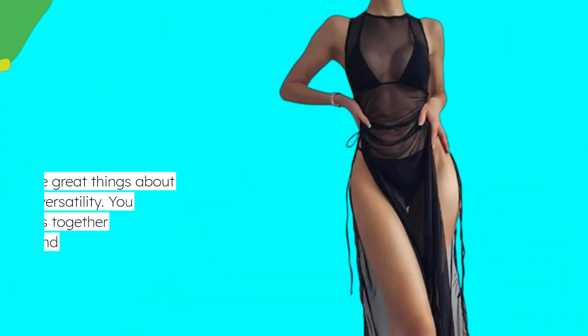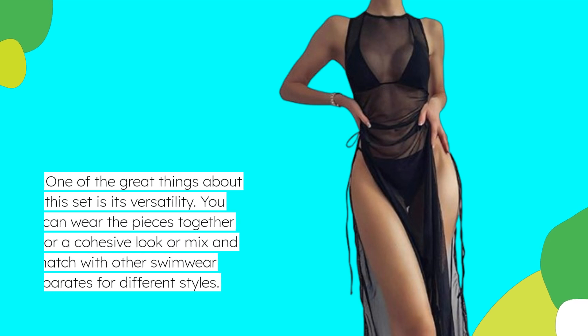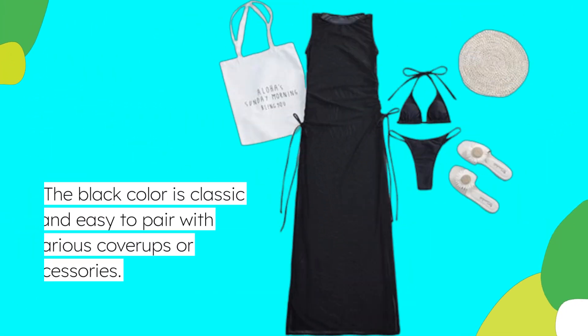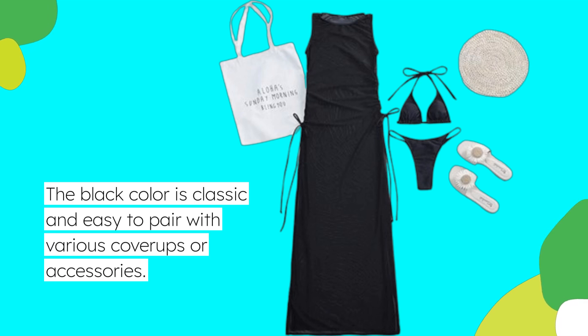One of the great things about this set is its versatility. You can wear the pieces together for a cohesive look or mix and match with other swimwear separates for different styles. The black color is classic and easy to pair with various cover-ups or accessories.